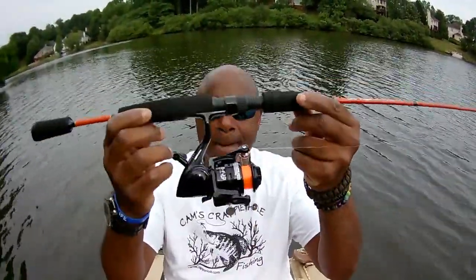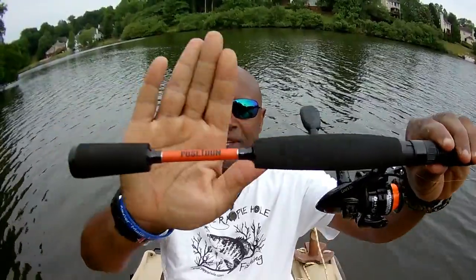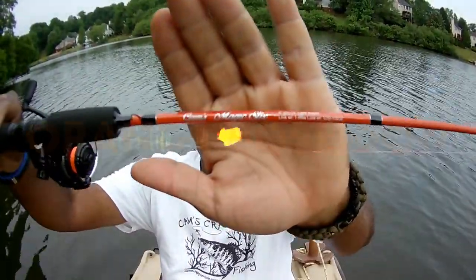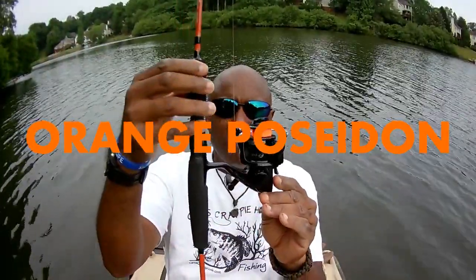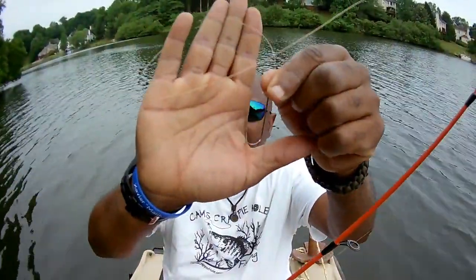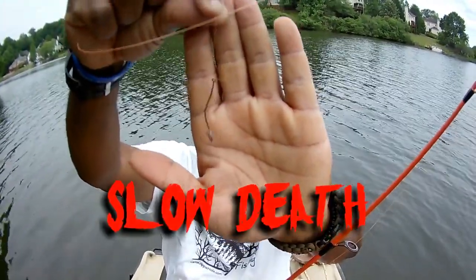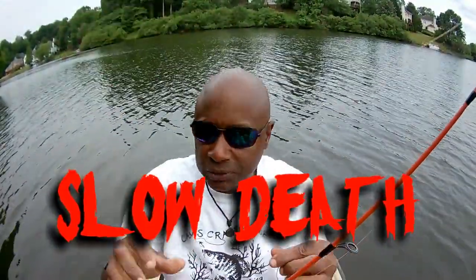I strung this up about 30 minutes ago — there aren't any fingerprints on that EVA grip yet. You can see it says Poseidon right there. It took me eight and a half months to design this — this is my new Cam's orange Poseidon. This is all I'm running: no split shot, no bobber, no swivel. It's tied directly to the line. I'm running six pound test — that's the platinum black slow death Cam's hook, the same hook I'll be running for crappie with minnows.